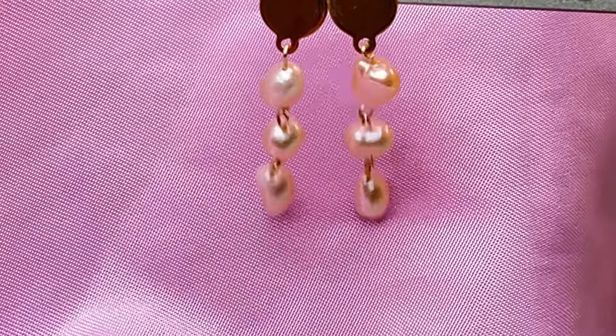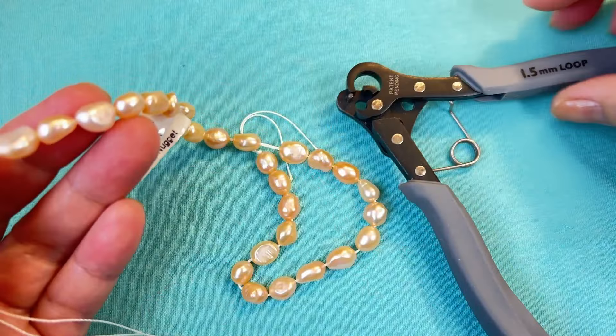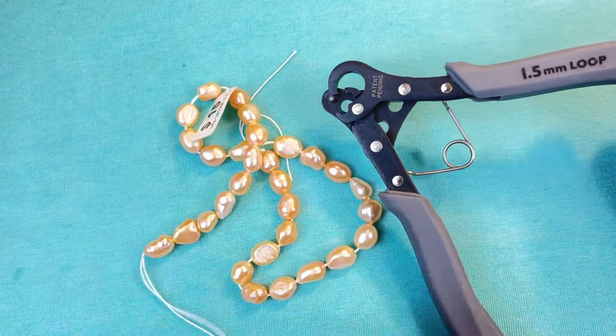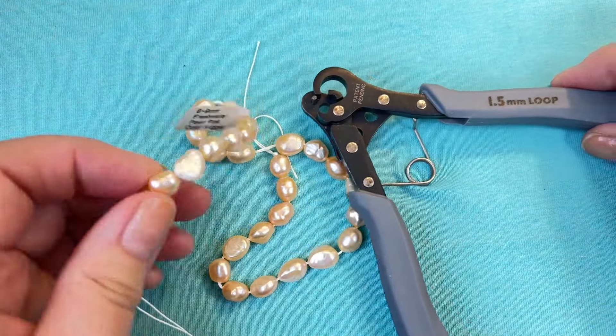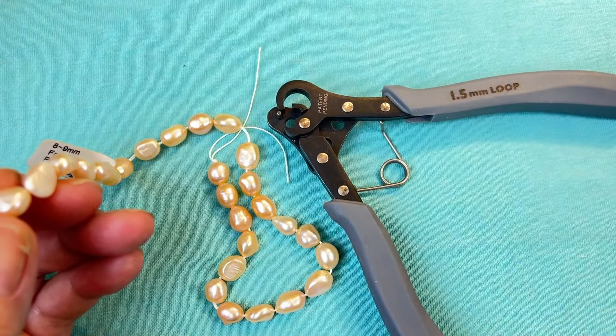Hey guys, it's Susan from Tama Gems. Today I'm going to show you how to use a one-step looper. I've had this in my jewelry toolbox for a while and I kind of forgot about it, but it's so great if you want to make some simple loops and you want to make a lot of them. Okay, let's get started.